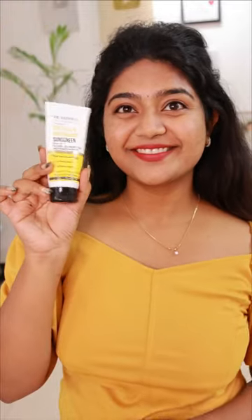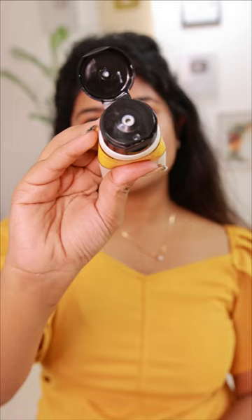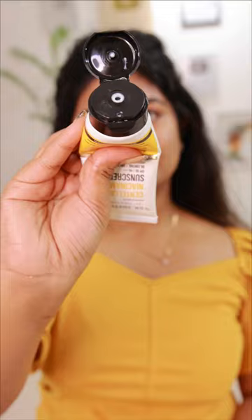This is Dr. Shethinde Sintala NIA Cinemade's sunscreen review. How do you use this? That's why we use this packaging. This is a tube packaging. I use this as a Korean product.